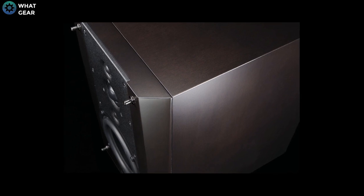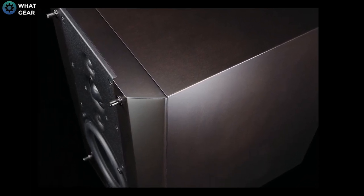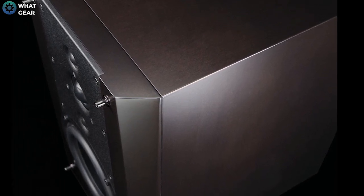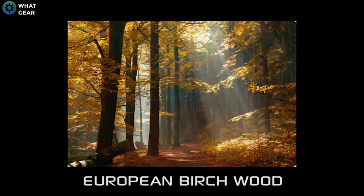As you can see, these speakers have a wood finish, and that's not just any wood. That's European birch wood, which is renowned for its acoustic resonance. The type of material used to enclose the speaker has a significant effect on the sound. This particular type of wood offers a warm sound with musical precision.